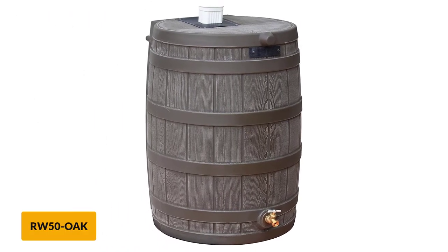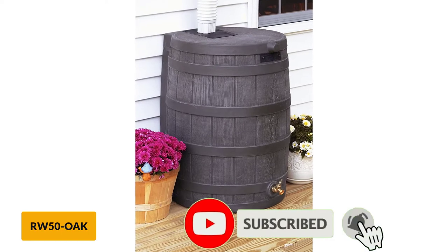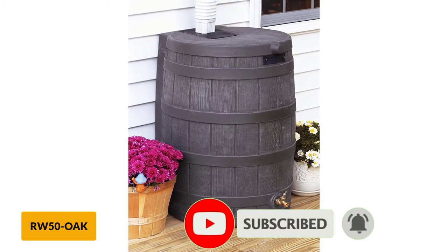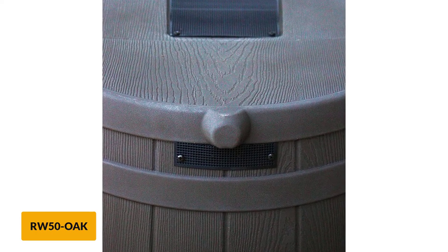At number 1: Good Ideas Rw50 Ocrain Wizard Rain Barrel. This rain barrel has a natural style that can blend in with the features of your home and garden. The terracotta color provides an organic look, while the durable polyethylene holds up to the elements. The top of the barrel contains a recessed area in which you can place plants or flowers.